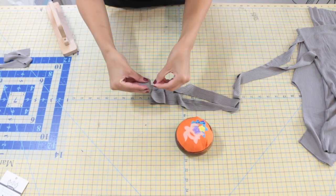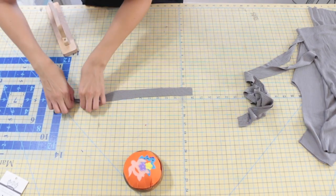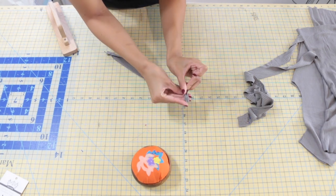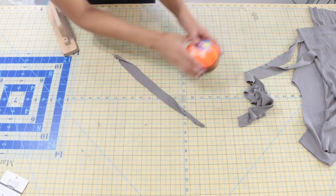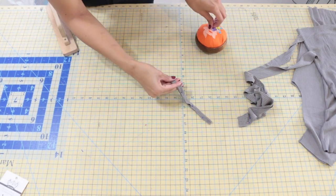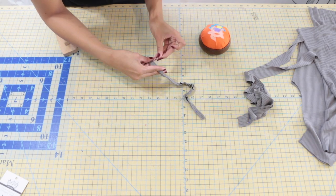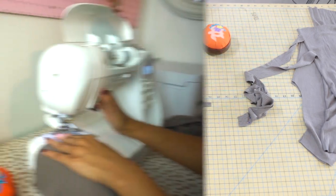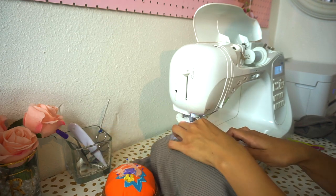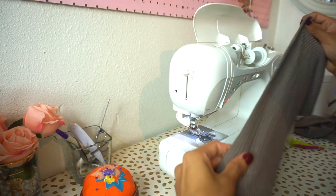Now we're going to pin our tie pieces with right sides together along one short edge. Next, grab your loop piece and fold it onto itself with right sides facing, and pin along the entire length, very close to the raw edge. Now take all of our pinned fabric pieces to the sewing machine and sew along each edge with a 5/8 of an inch seam allowance, making sure to backstitch at the beginning and end of your seams, and remove those pins as you go.